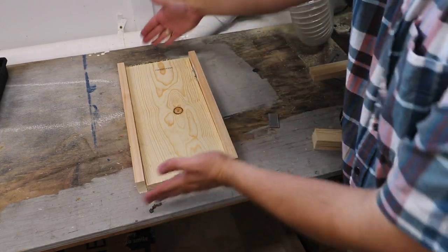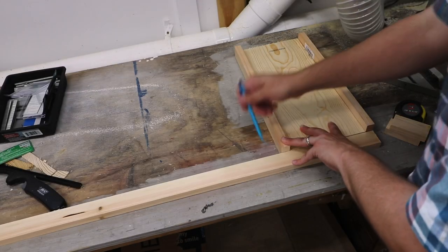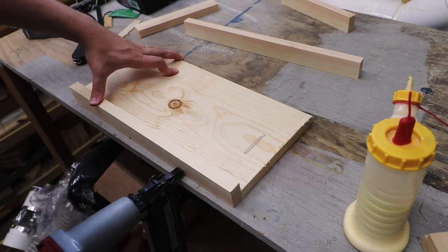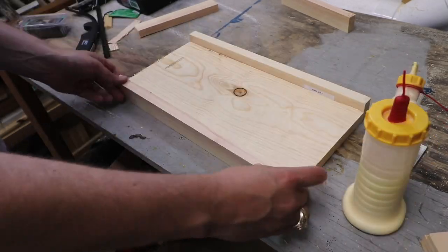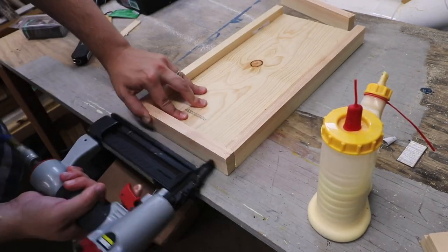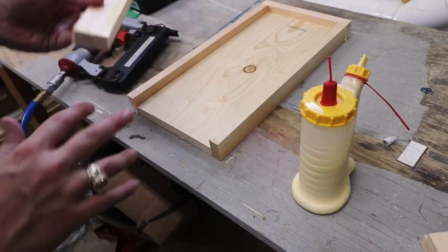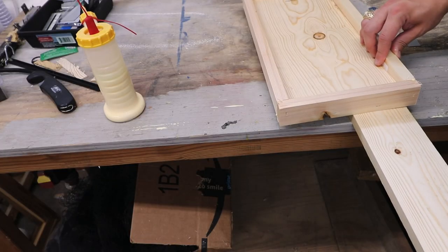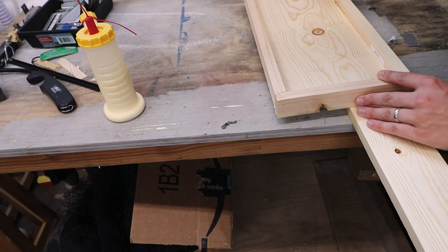We just need to cap off the ends here. We need to make sure that the seats are exactly as wide as the tabletop.